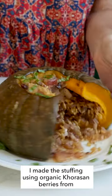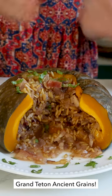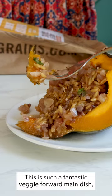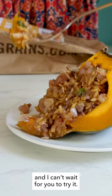I made the stuffing using organic einkorn berries from Grand Teton Ancient Grains. This is such a fantastic veggie forward main dish and I can't wait for you to try it.